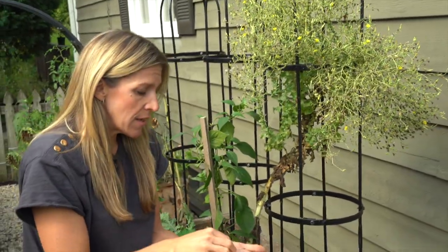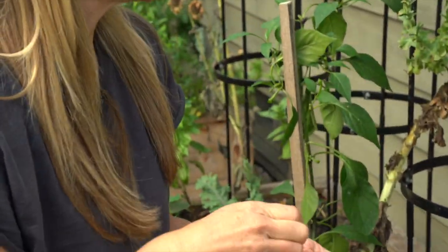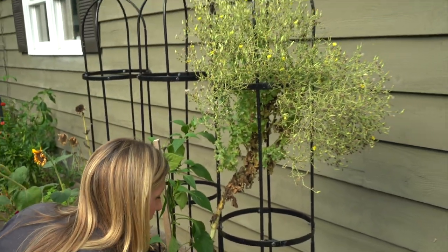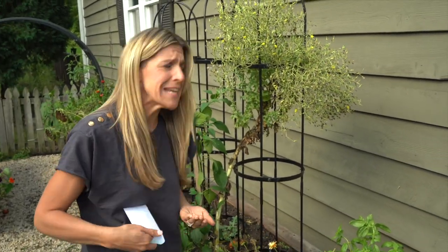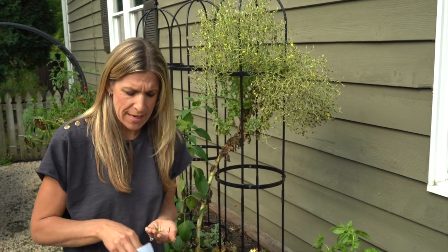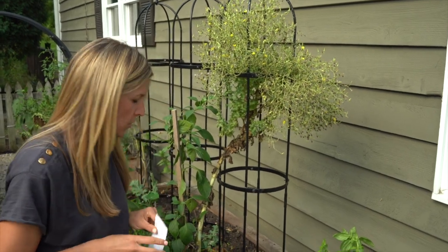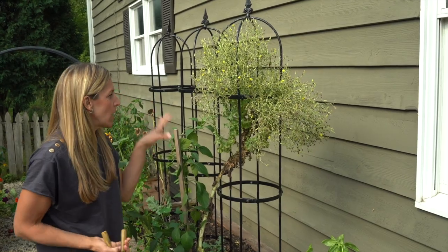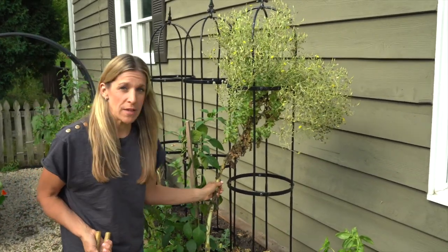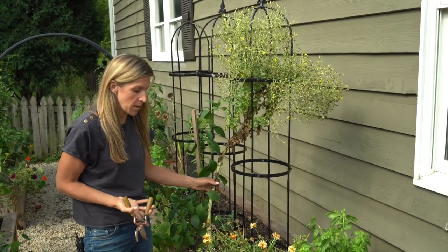As you look at Lucy she's still got tons of these kinds of green heads. It's been really hard to know when to pull her out of the garden because I keep thinking, 'oh if I wait a little bit longer I'll get some more seeds.' It's so tempting. But today's the day — what I'll do is bring her indoors and see if some of these will actually dry up and become seed heads too.